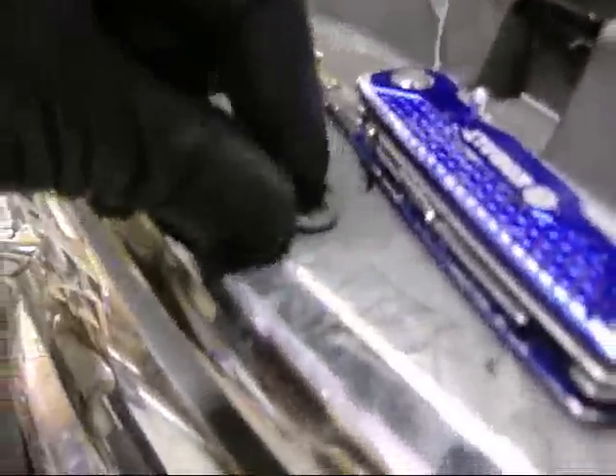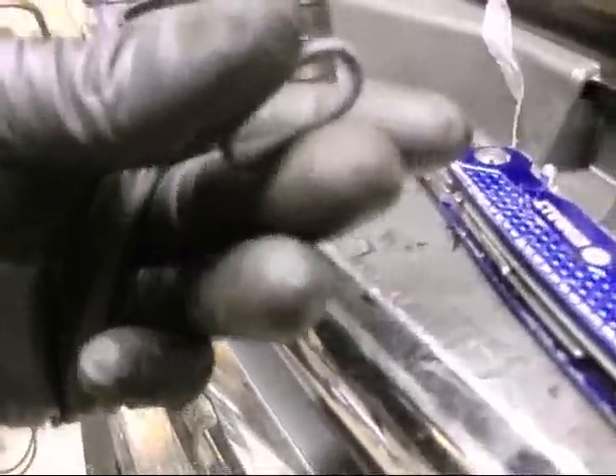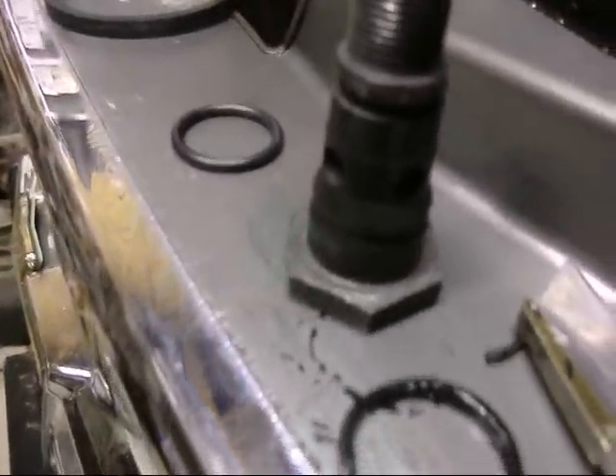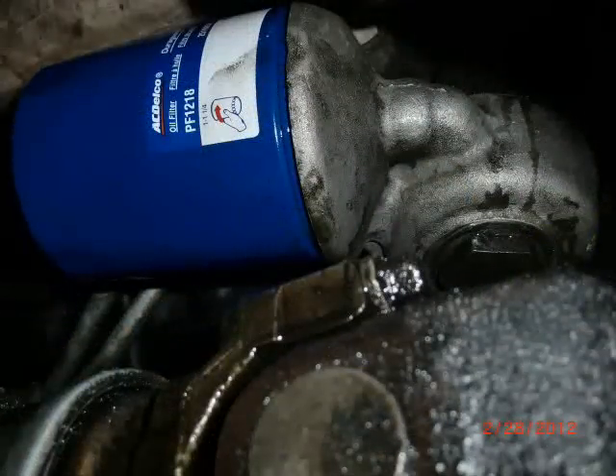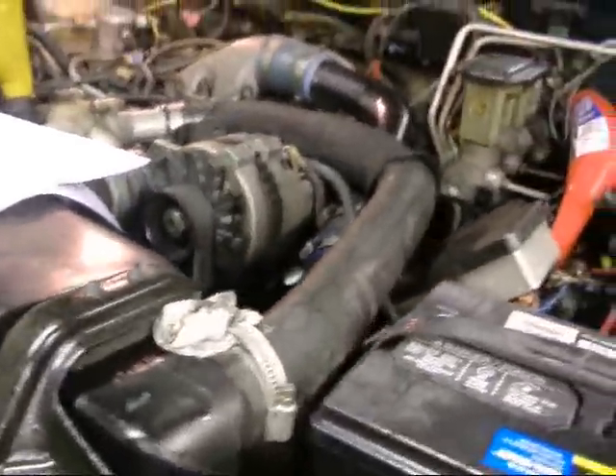O-ring time — nice and springy. All right, the oil's back in the motor, the oil filter adapter is on, and the oil filter is on right there.